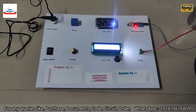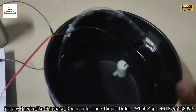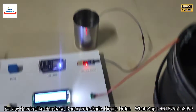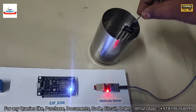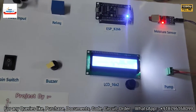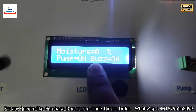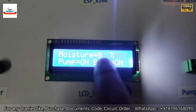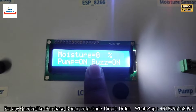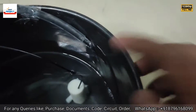Let's remove the sensor and simulate a dry condition. Pump is currently off with no water in the pipe. After removing the sensor, the buzzer triggers and pump turns on. Moisture level is now 0% — when moisture is less than 30%, the pump turns on and the buzzer is triggered.